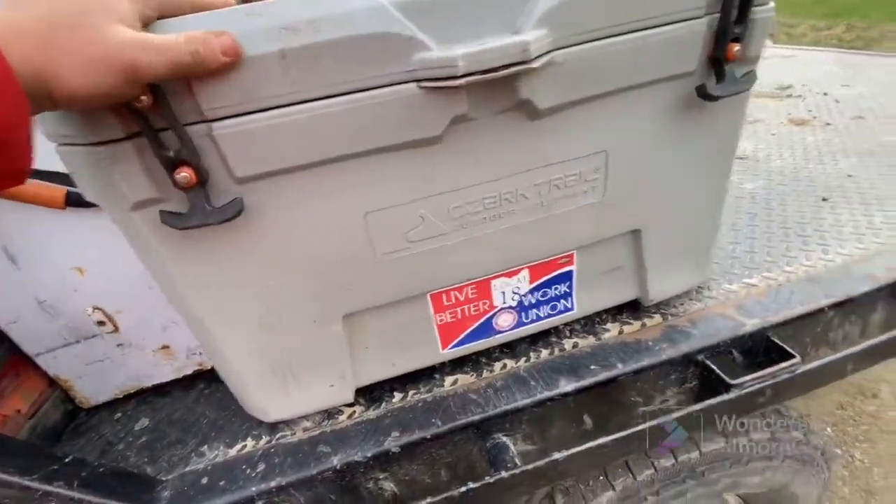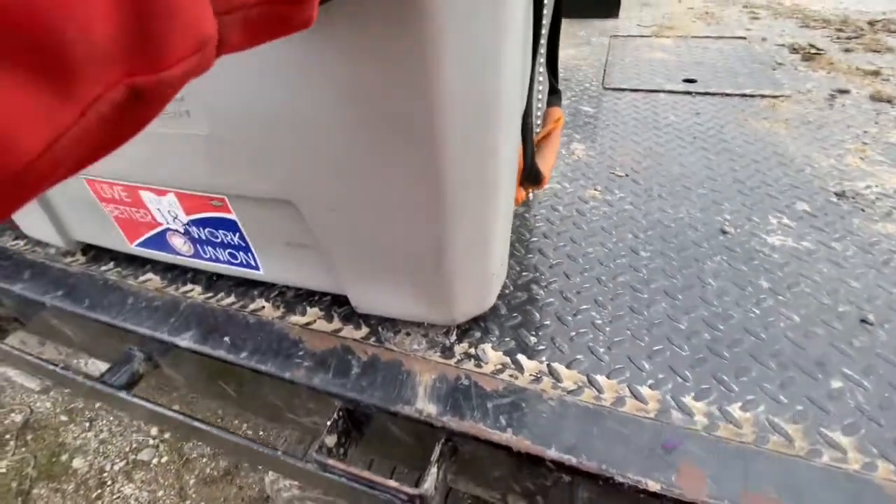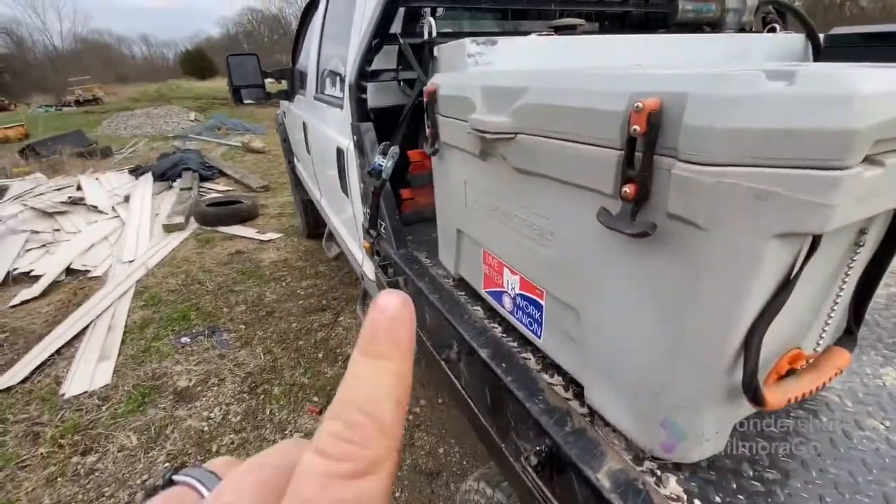You've got to be able to stay hydrated when you're in the field. This cooler is pretty sturdy. We replaced the feet with magnets so it holds in place, and we've got reflective triangles right there.